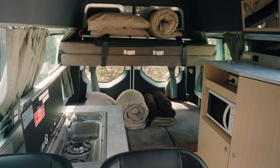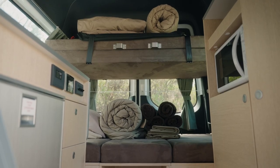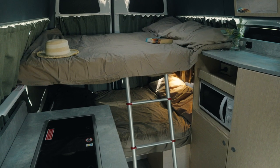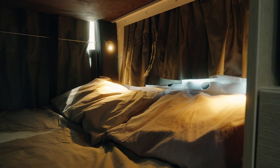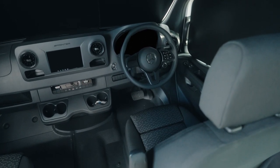The rear of the camper features the sleeping quarters with a double bed bunk at the bottom and another double bunk above that. Access the upper bed using the ladder provided. The camper features reading lights for your convenience. For your privacy there are curtains around the sides and rear, and privacy screens for the driver's cab windows and windscreen.